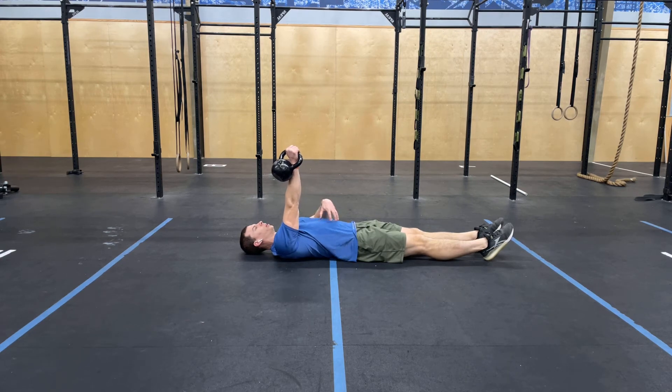The Turkish sit-up with one arm is designed to be an ab and core exercise, keeping this dumbbell or kettlebell going to the ceiling the entire time.